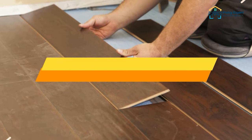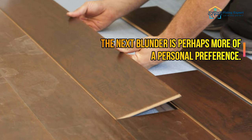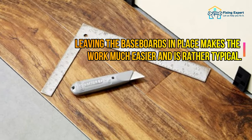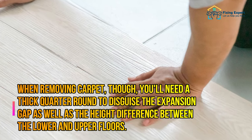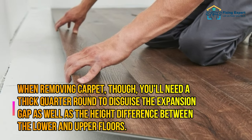Mistake number two: leaving your baseboards installed. Leaving the baseboards in place makes the work much easier and is rather typical when removing carpet. However, you'll need a thick quarter round to disguise the expansion gap as well as the height difference between the lower and upper floors.